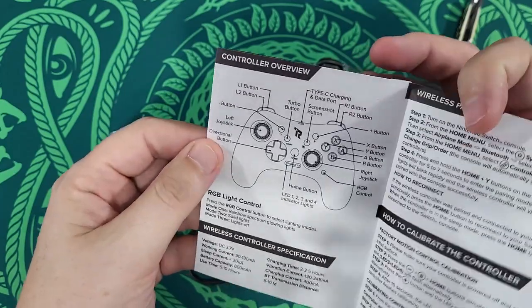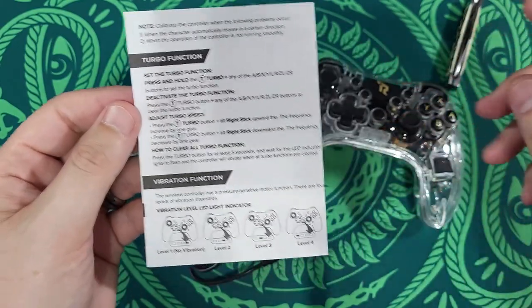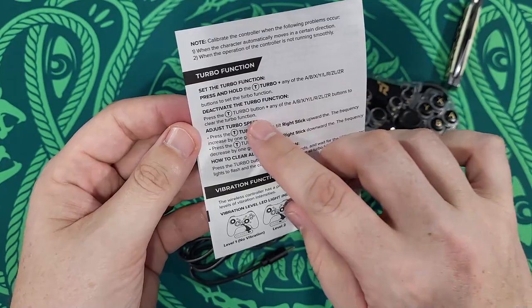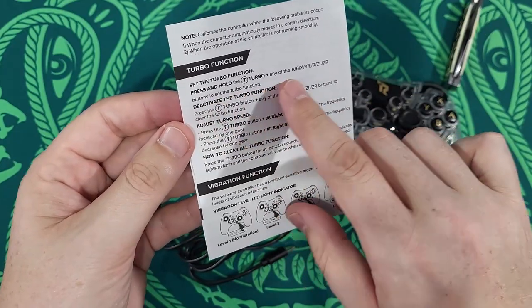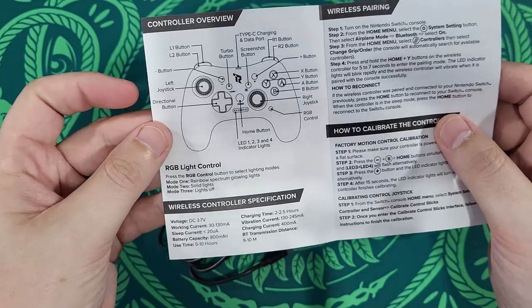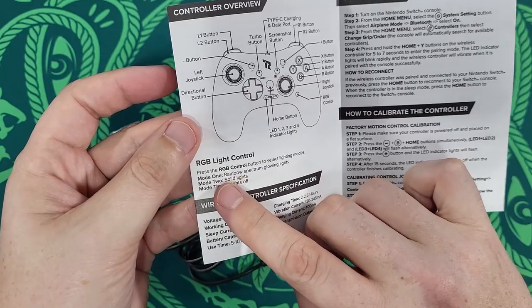Turbo function looks to be exactly the same as all the other turbos — you just hold the turbo button and then press whatever button you want, and deactivate it the same way. RGB light control.